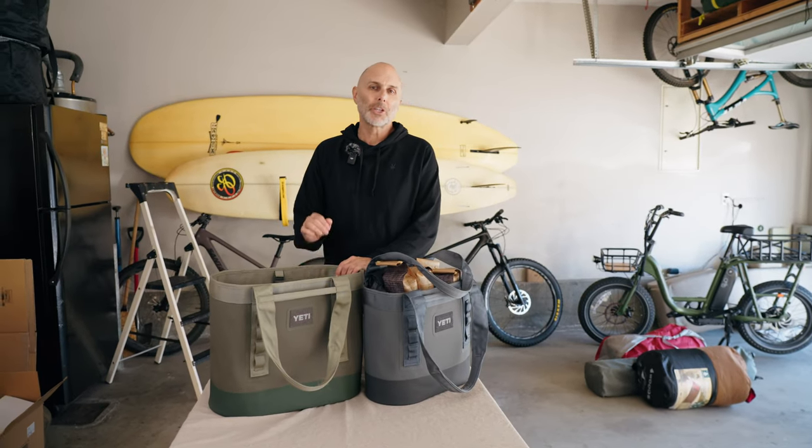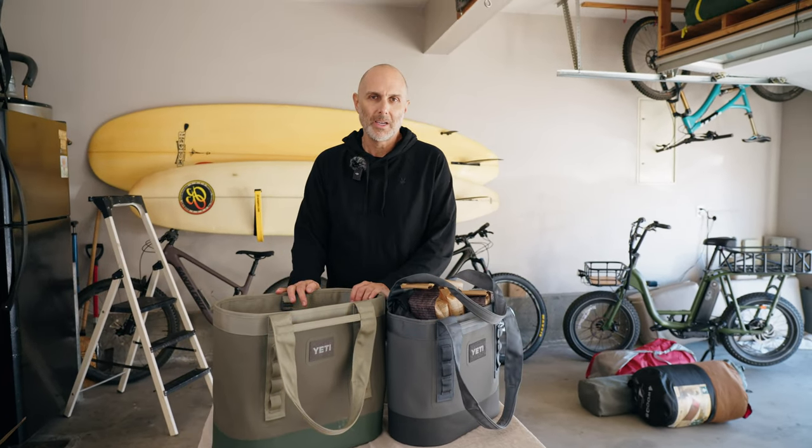Hey everybody. I wanted to show you guys the tote that turned me into a tote guy. I'm Stephen Casimiro from Adventure Journal, and before these Yeti totes came along, I was just a backpack guy, a duffel bag guy. I was not into totes at all.